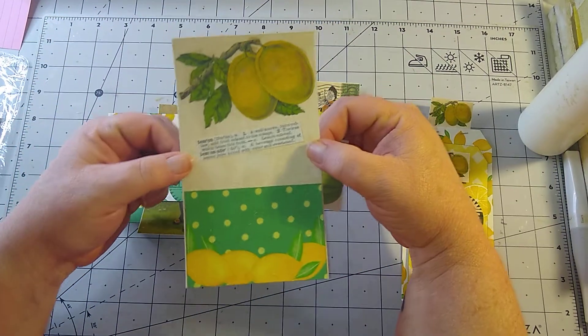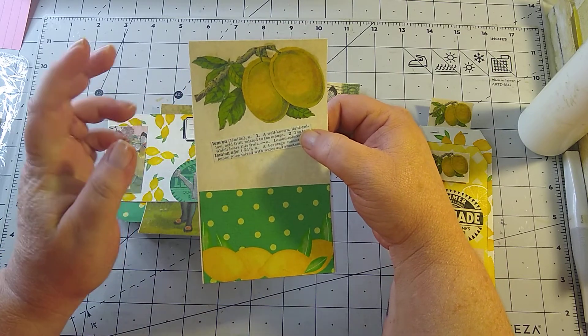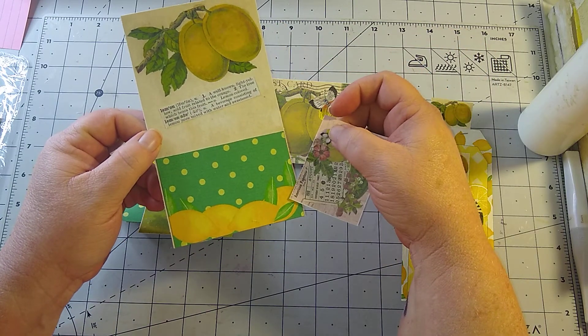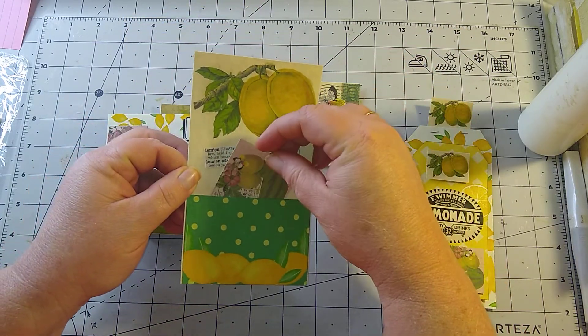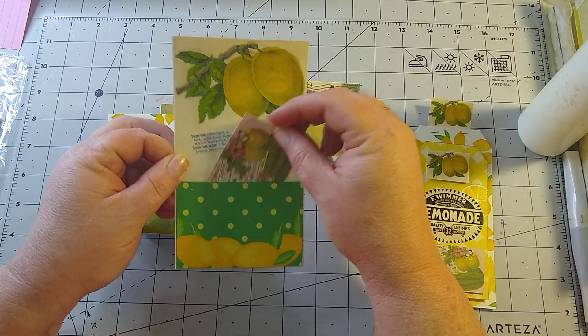We used Dear Julie Julie's large tag and put her lemon and lemonade definition on there with Dear Julie Julie's journaling card, and put a pocket there.